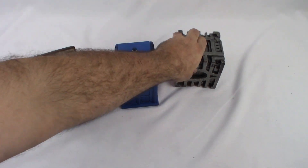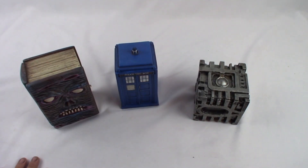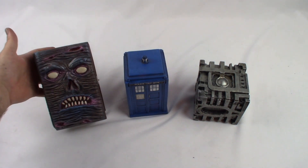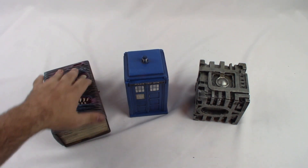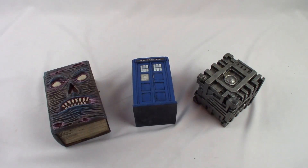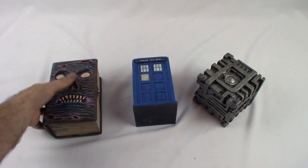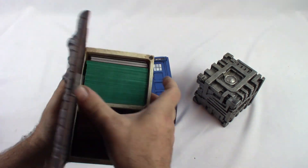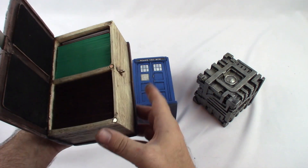Coming up after that is a question for my Patreon supporters — there's going to be a poll over on the page. Let me know: should we start working on the Necronomicon, the TARDIS, finishing up the new Mana Vault, or something else? The Necronomicon needs a new prototype made. This one will hold 100 double sleeve cards, or two decks of 100 double sleeve cards.